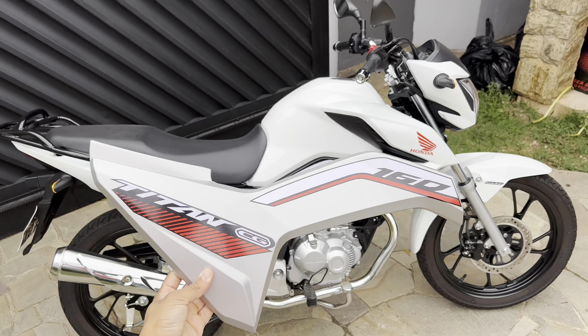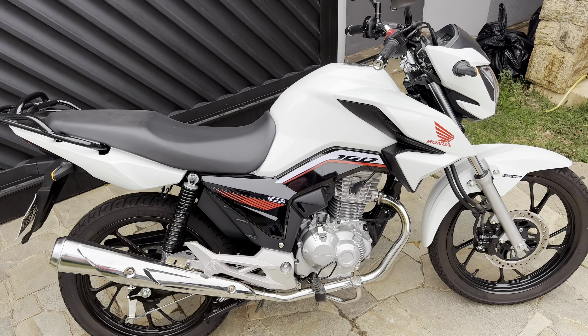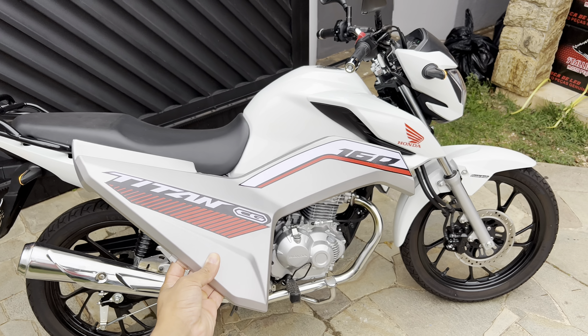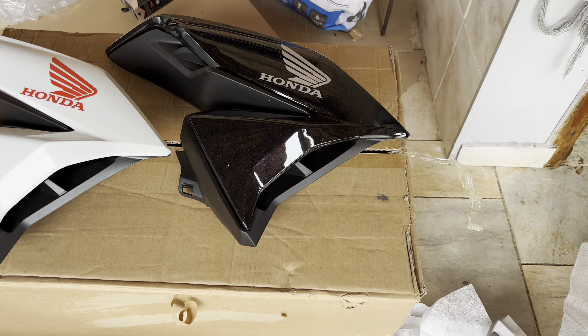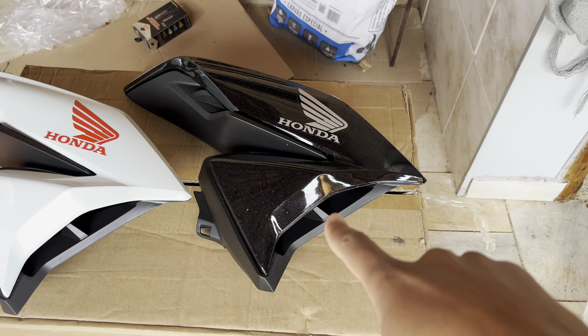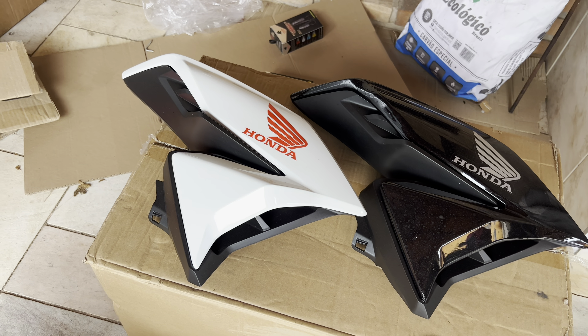I was thinking — would silver side panels look good, or leave it black? What do you guys think? Leave it in the comments, I want to know. I got into this vibe after I swapped the tank cover. I had put the black one from the 2023 but people didn't like it and I also felt it didn't match. So I decided to keep the white one with the red symbol.